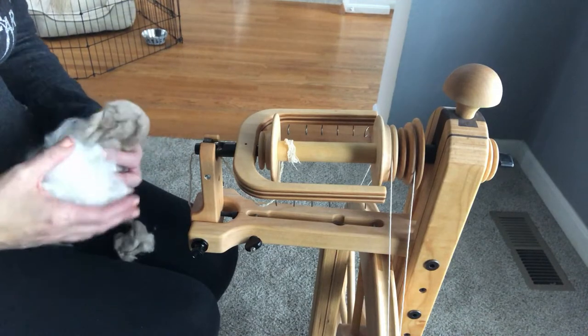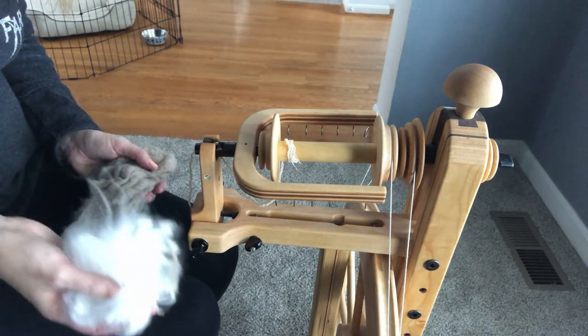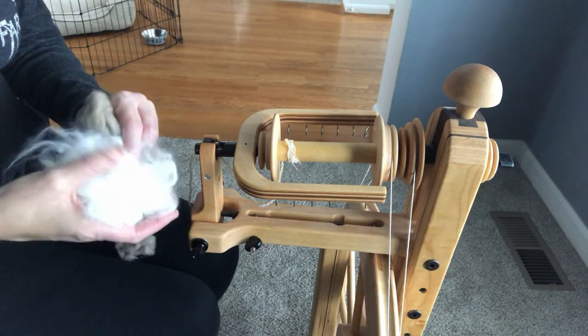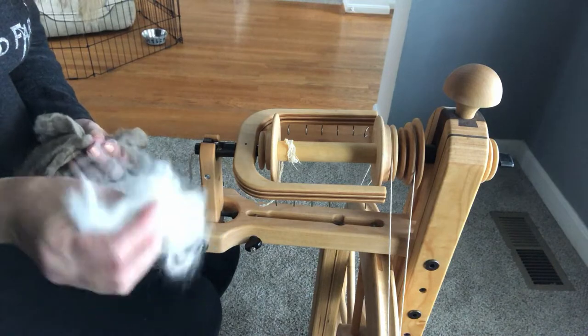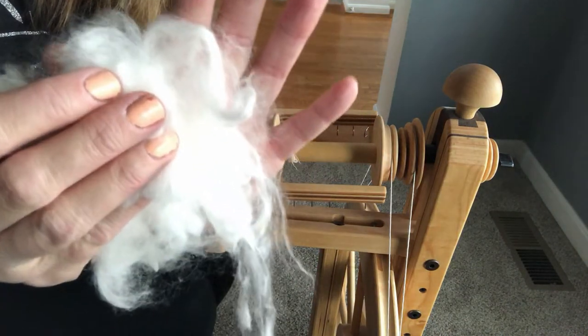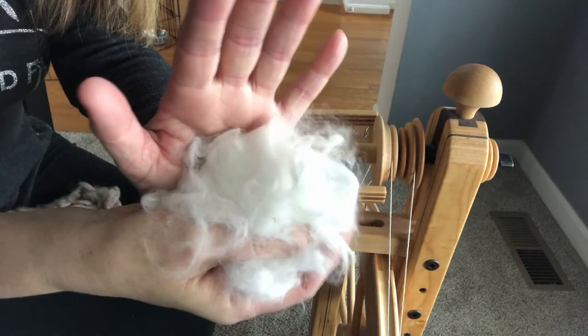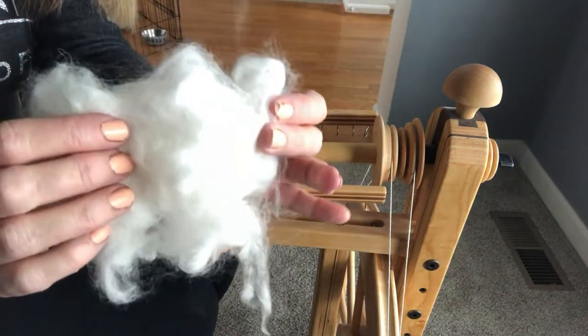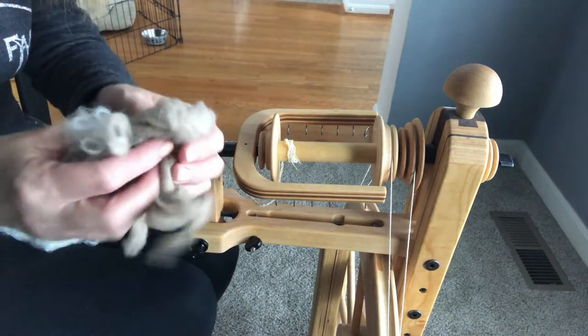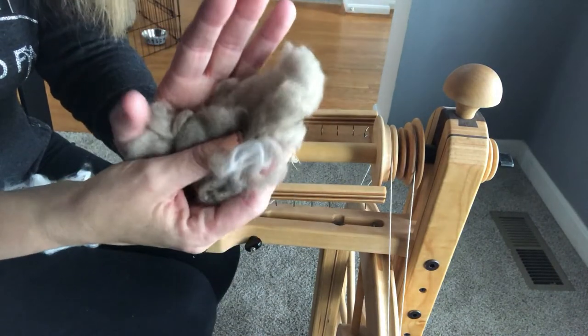I'm going to spin them from the cloud. First of all, I have some angora, which is lovely and soft, and as you can see, very fine. See all of that halo around there? Angora is from rabbits — it's very soft and very warm — and I'm going to be combining it with cashmere.